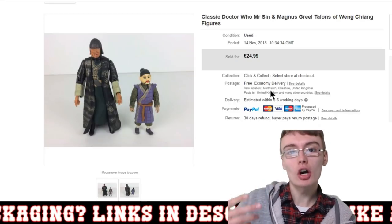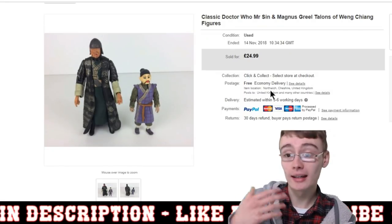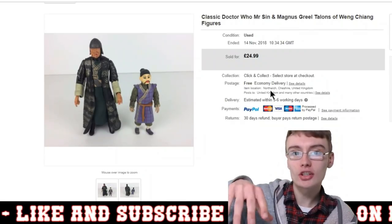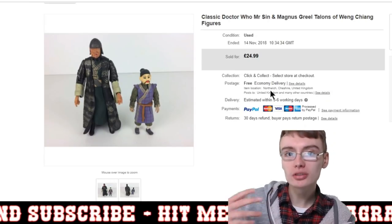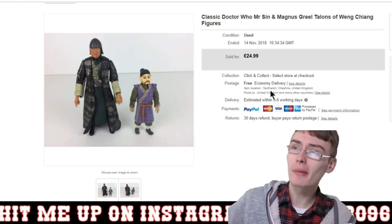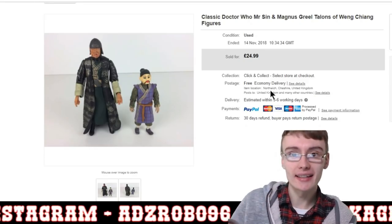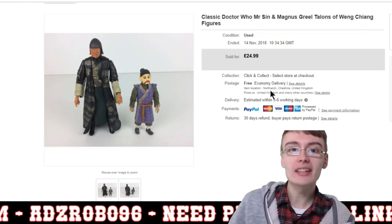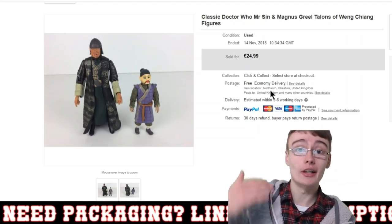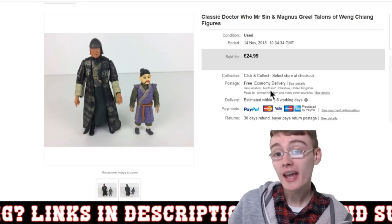Coming up later in the sales update, I've got a couple of Doctor Who figures where I didn't realise I could get as much as I ended up getting. I thought they were just bundled fodder and nearly bundled them up. But I realised they were worth selling individually. When I was doing my calculations for buying Doctor Who figure bundles, I assumed most figures would be bundled at three or four for around £10 plus postage, so it's great that some can go individually.